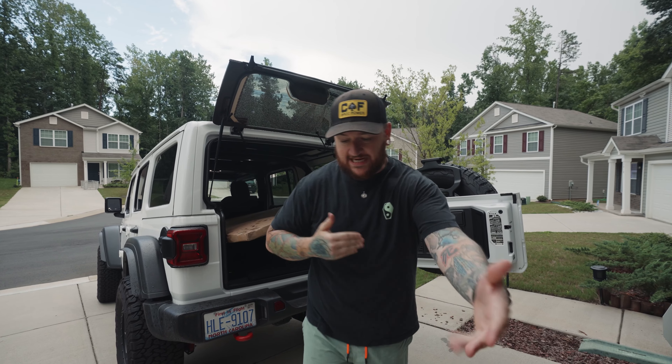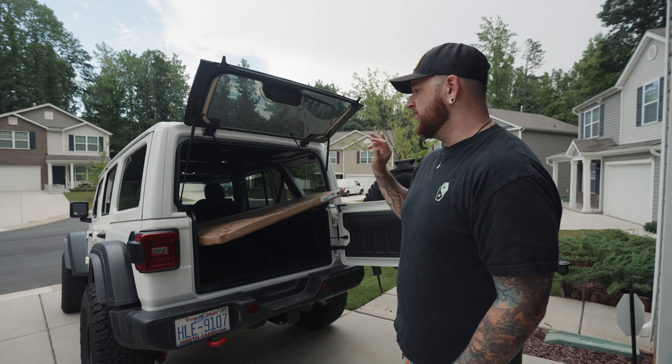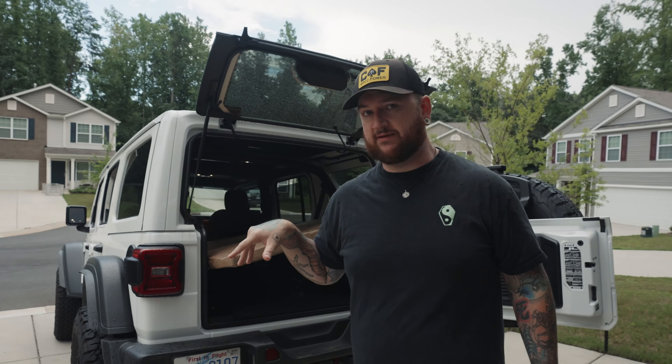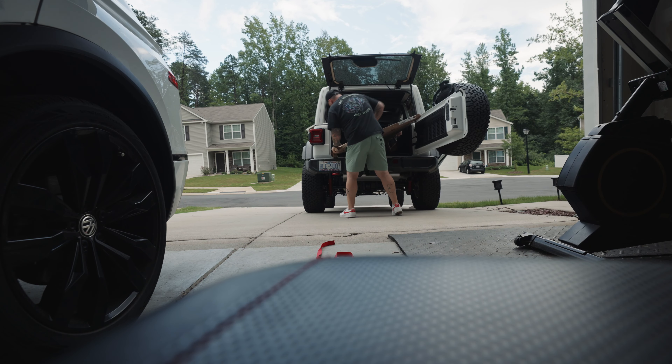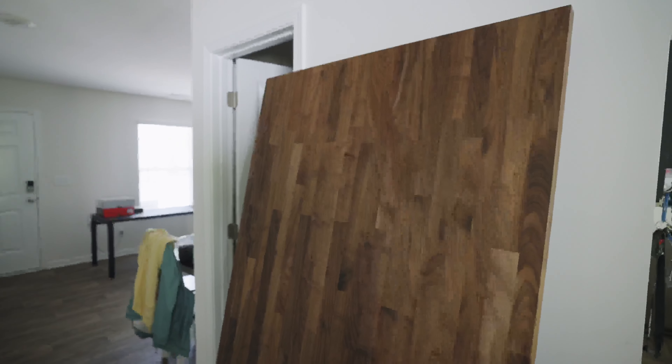I wanted a more deeper desk for my setup. Surprisingly, Home Depot was more expensive than Ikea this time, and it's completely done. You do have to help me get this out right now. So now that we got the desktop here in the house, we got to bring it upstairs and put it in this room. The only downside is it is 102 pounds.